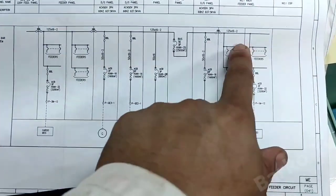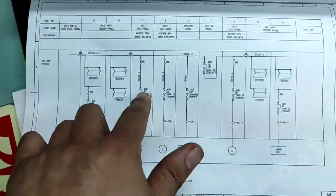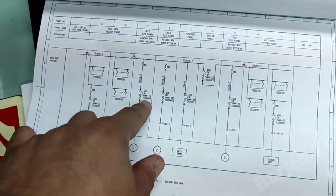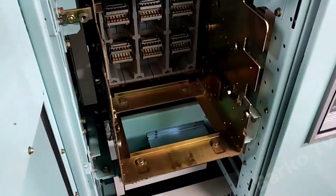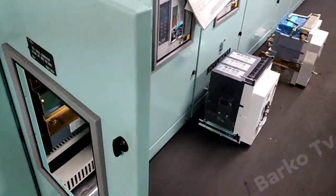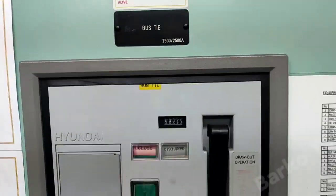Good day. This is the bus bar for our generator. We need to isolate the bus tie because we need to change the number three ACV, including that frame. We need to renew that frame because we need to retrofit the new model ACV.